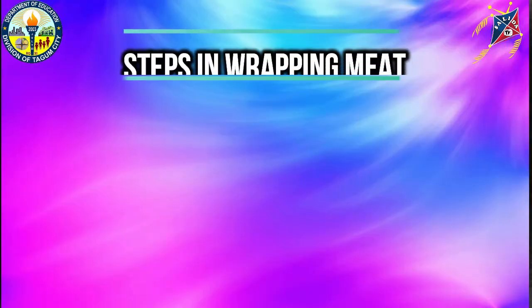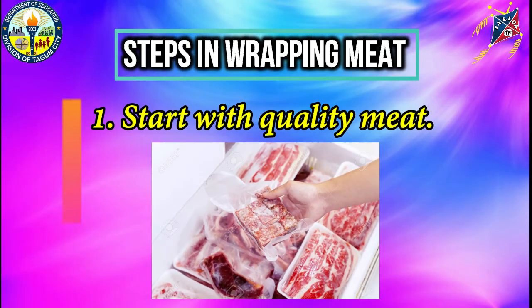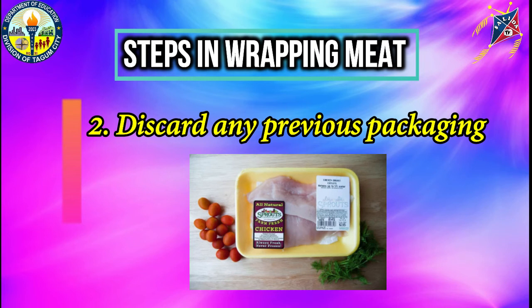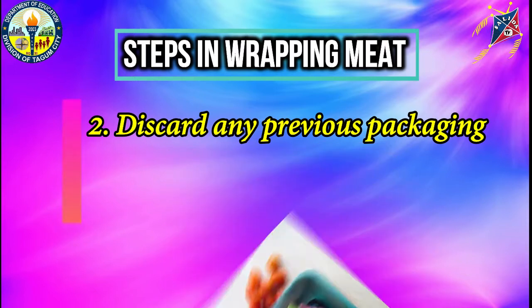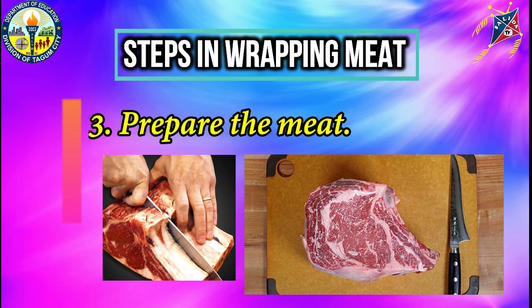The first step in wrapping meat is to start with quality meat. Freshness of meat will affect the way it freezes. When meat is frozen at peak quality, it will taste better when thawed and cooked. Second, discard any previous packaging. It is safe to freeze meat in its original packaging. However, most commercial packaging is permeable to air, which may cause freezer burn if left only in its original package.